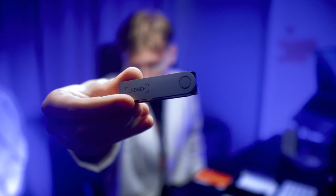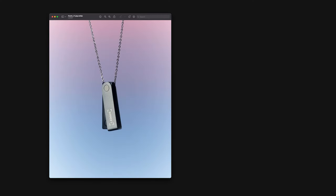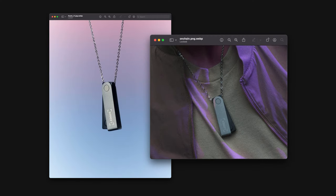Get this — the Nano X actually has a hole for a chain, so if you want to wow everyone at your next party with a unique accessory like Snoop Dogg and his golden Ledger chain, the Nano X could be a great conversation piece. I don't really recommend doing that, since it's not super safe to show off your cold wallet like that, because if some serious folks ask you for your PIN code, you might not be able to say no in certain situations.